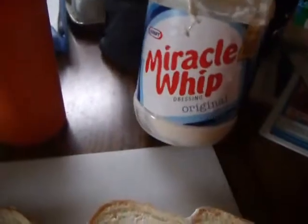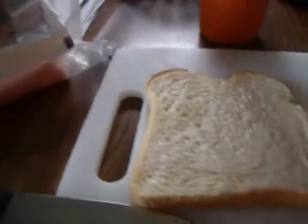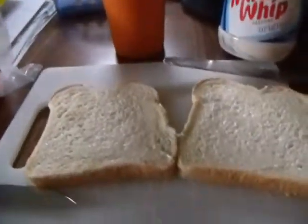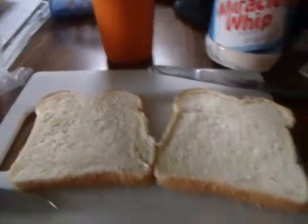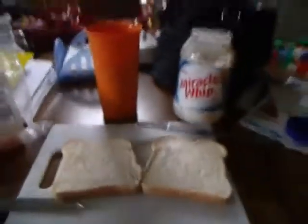So I'm going to be using America's Whip Original. I'm almost done. Alright, that's what I'm going to use. And then I'm going to get some ham. Hopefully I can put this right here.